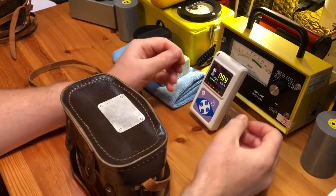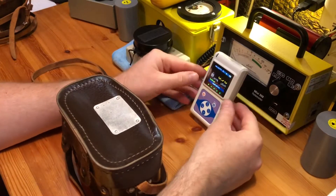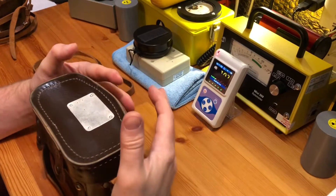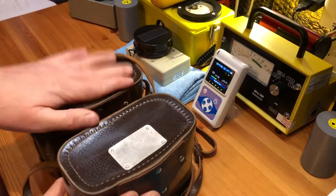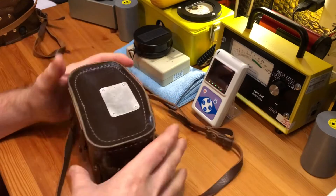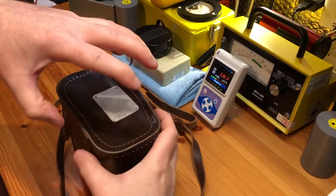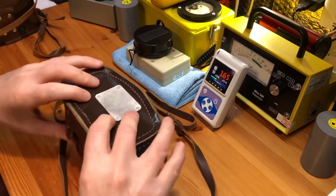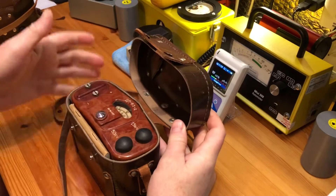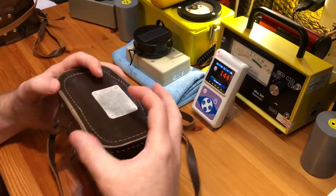Even just sitting this close to the unit, we're practically on one microsievert. What I wanted to do today — I have two of these units. This one has the radium display removed and this one still has the radium display in place. So I'm in a unique position to measure the radiation level from outside, inside, with the glass removed, and get gamma, beta, and alpha readings separately.